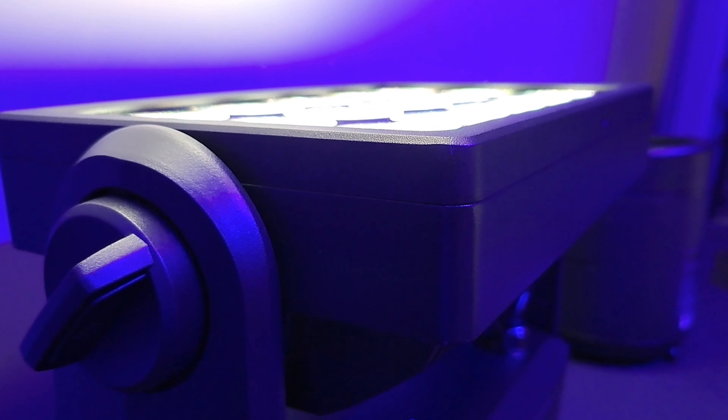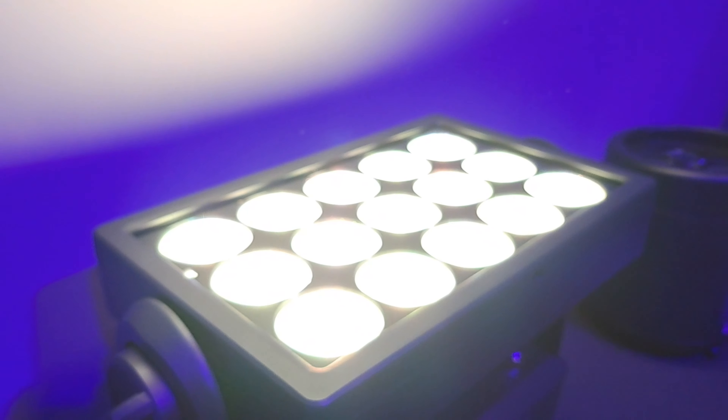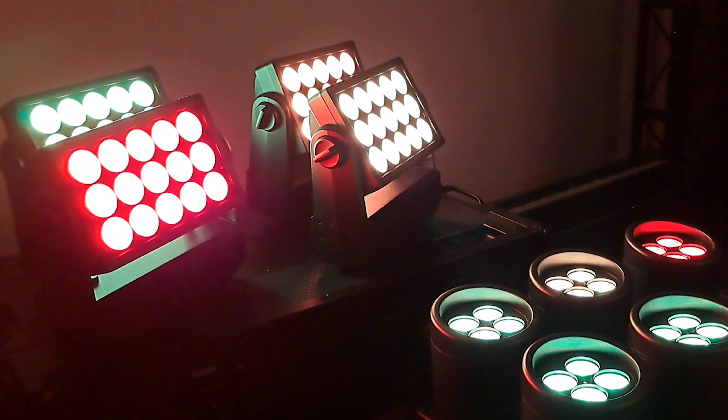Not only is it super bright, it's spectra calibrated which guarantees consistency — batch to batch, fixture to fixture — and offers high quality white values with a CRI of 95 and an R9 of 98.